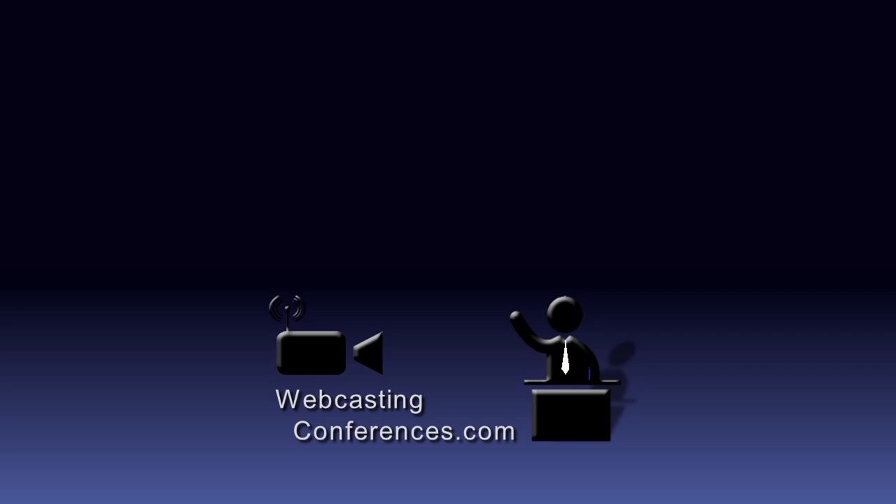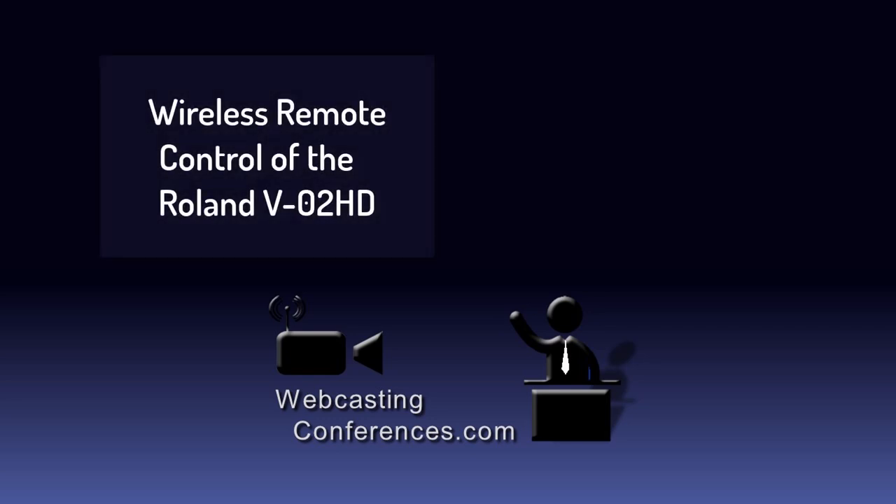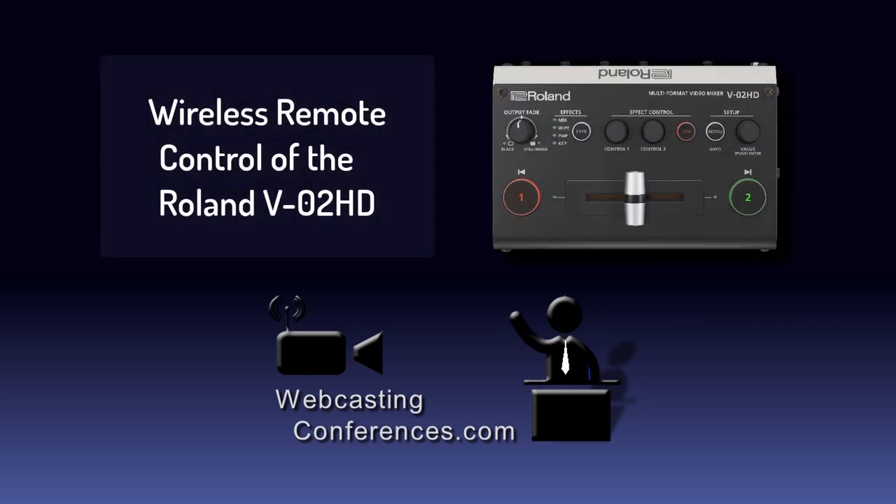Hi, I'm Mark Buckland from Webcasting Conferences, and I'm going to show you how I connect a wireless remote control to a Roland V-02 HD and how I use it in the field. Let's have a look.